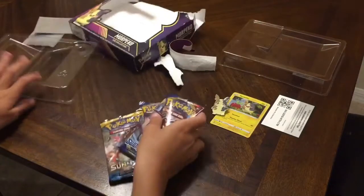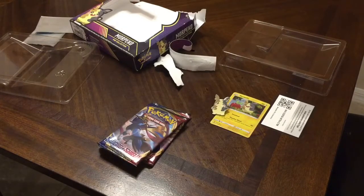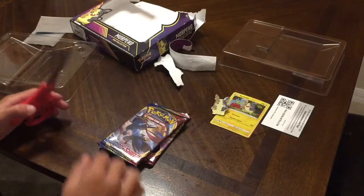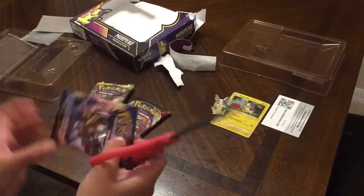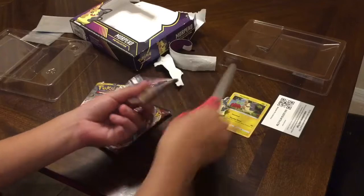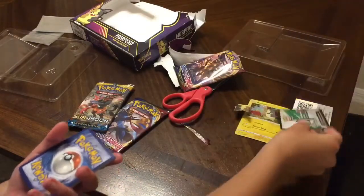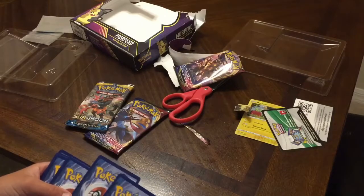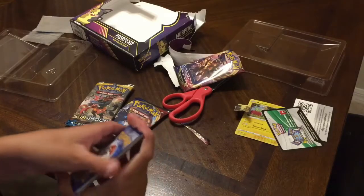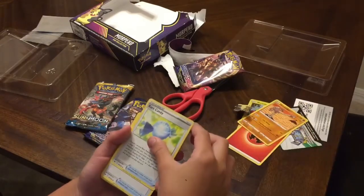We're gonna be opening these up right now. We got the scissors, so let's open Sword and Shield first. Make sure they are at the top — one, two, before to the front. Alright.